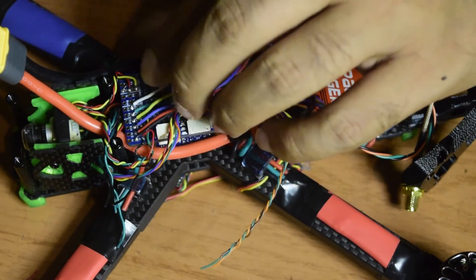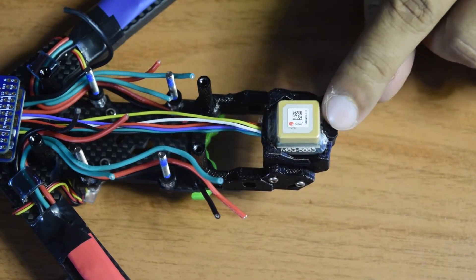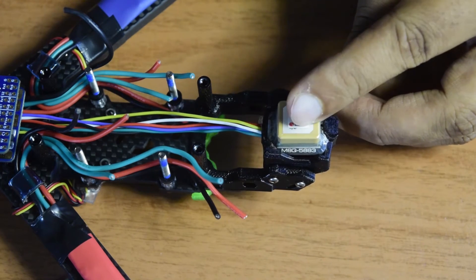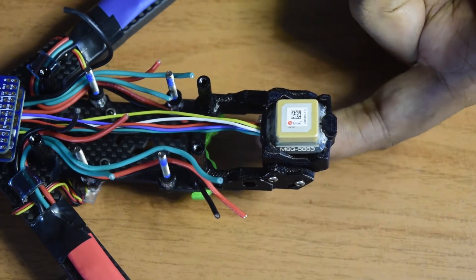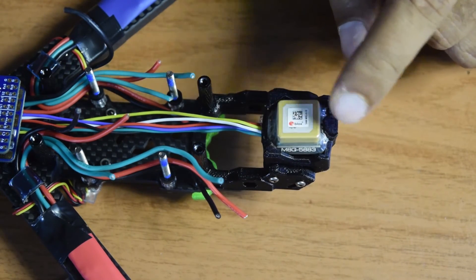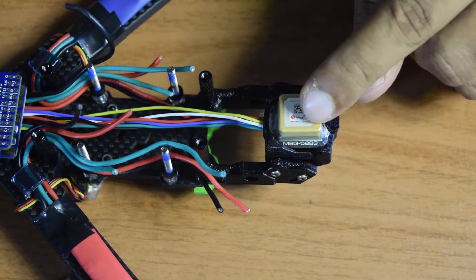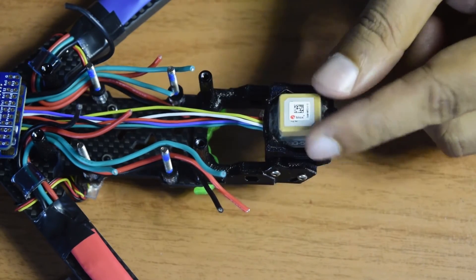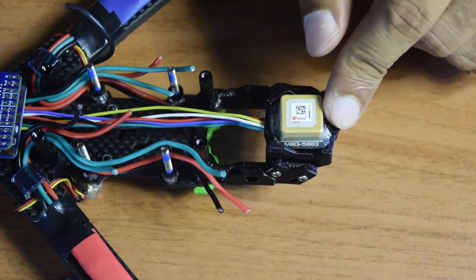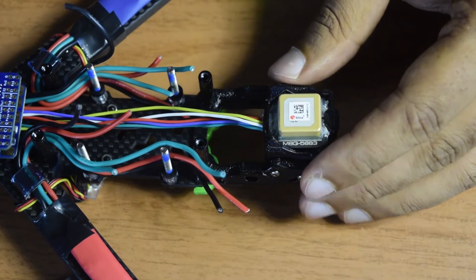An important note before we conclude: the arrow on the GPS module is pointing toward the back of the drone. When you configure the GPS module in the flight controller firmware, ensure you select the correct rotation. If the GPS module is facing the back with the arrow pointing backward, select 90-degree clockwise rotation. If it is facing backward and flipped, use 90-degree flip. If the arrow points toward the front from a backward-facing module, use 270-degree flip. These configuration settings in the flight controller are critical after installation.